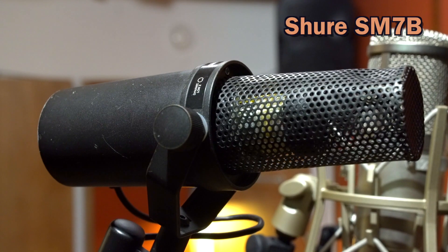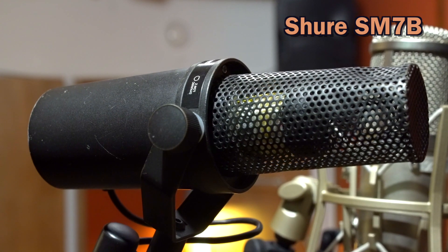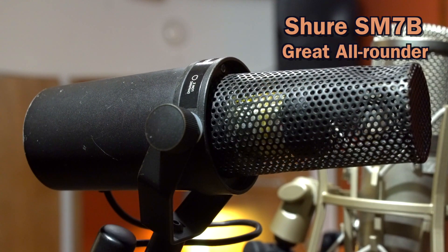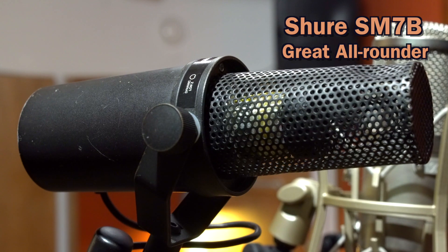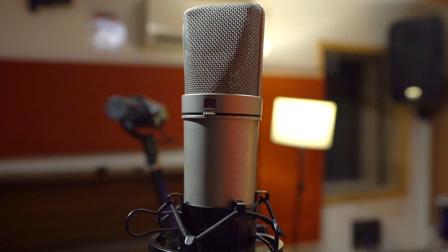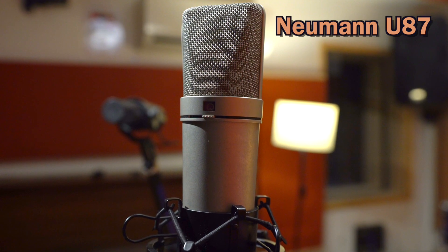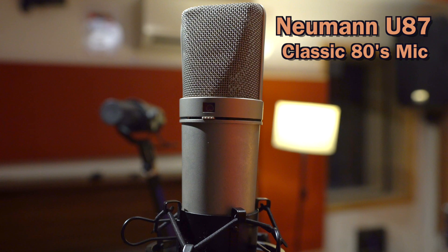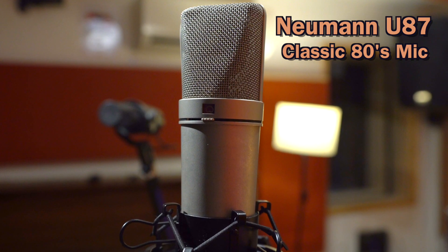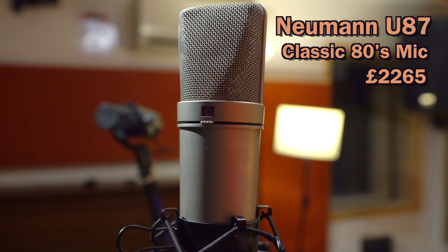First up is the Shure SM7B, which is a condenser mic — in fact, all three of these are condenser mics. It's kind of an all-rounder workhorse of a mic and it comes in at £329. At the other end of the spectrum, we have the Neumann U87, which is basically a super famous mic. It's kind of an 80s classic mic and it weighs in at around about £2,265.